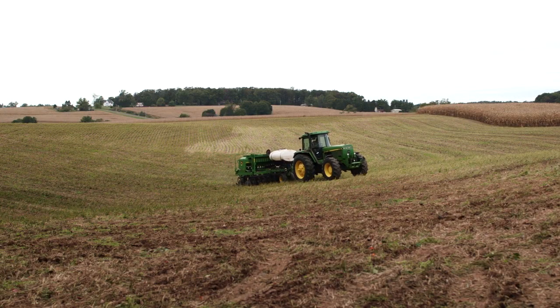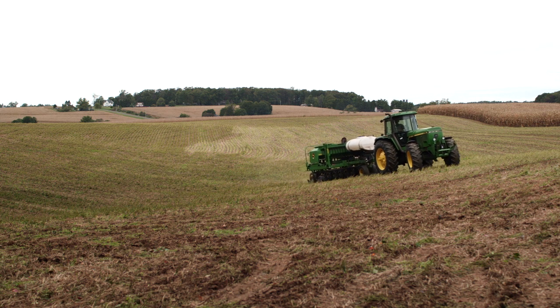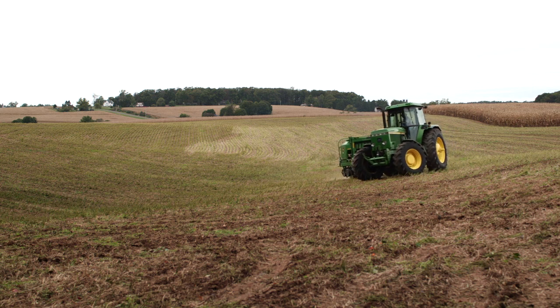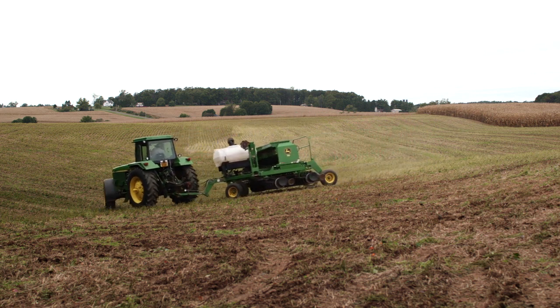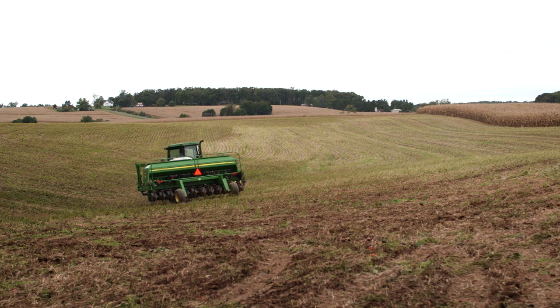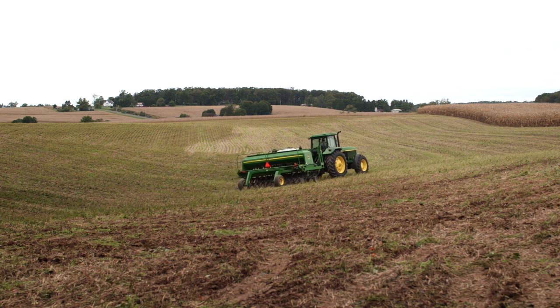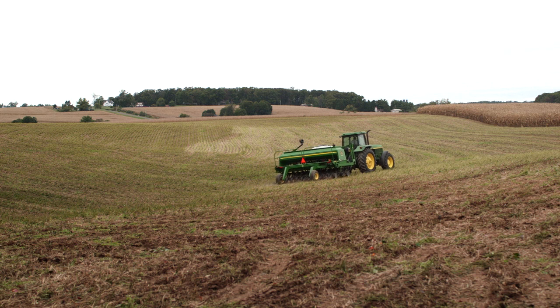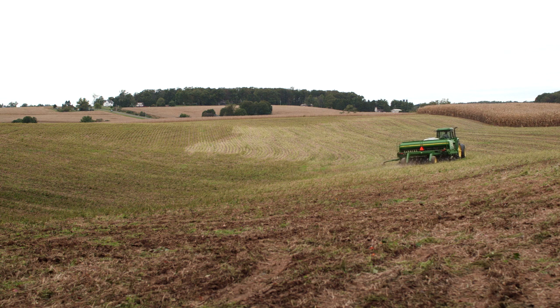Half of our acres we put Agrihantz R, the other half we sprayed the calcium plus product from Monty's. The broker came by and of course he was quite aware of the dry weather we were suffering from at that time, and he was very impressed with the development of the beans. The quality of the beans — he told us how straight the green bean was compared to usually they are curled when they are suffering from lack of moisture, and was asking what did we do differently on this crop.